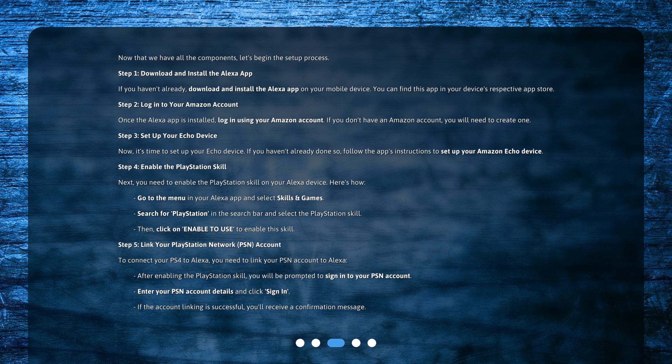Step 4: Enable the PlayStation skill. Next, you need to enable the PlayStation skill on your Alexa device. Go to the menu in your Alexa app and select Skills and Games. Search for PlayStation in the search bar and select the PlayStation skill. Then click on Enable to use to enable this skill.